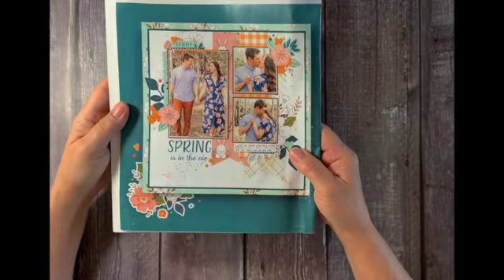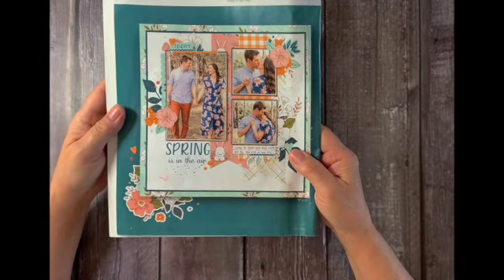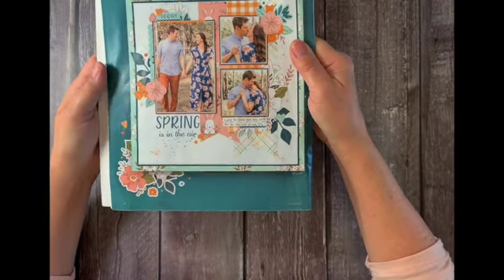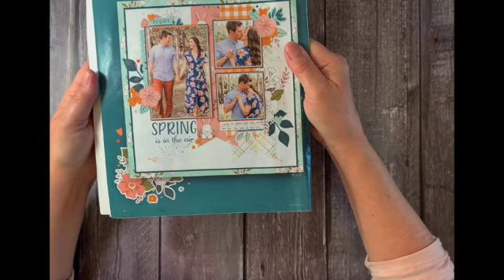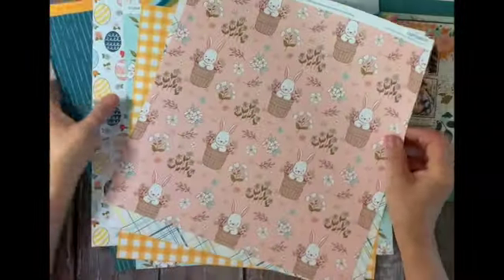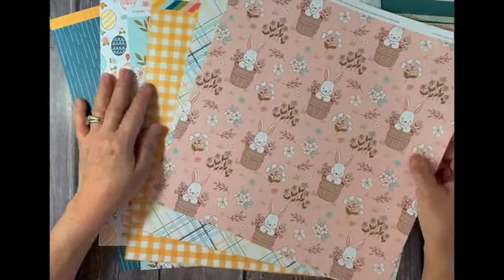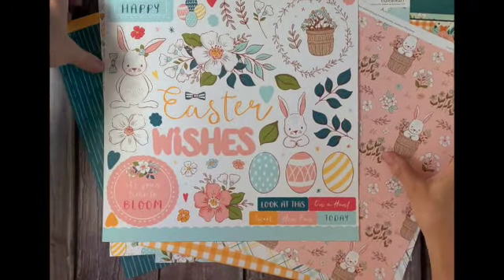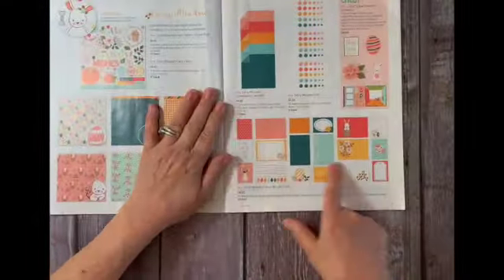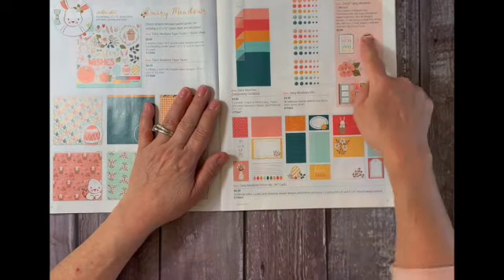Hi, this is Lori from loriscott.closetomyheart.com. Today I'm going to be making this beautiful layout that you see here in the March-April Close to My Heart catalog. This layout uses the new Daisy Meadow paper collection. It comes with six sheets of double-sided paper and this adorable sticker sheet. This collection also comes with coordinating cardstock, picture my life cards, and even a Cricut collection.